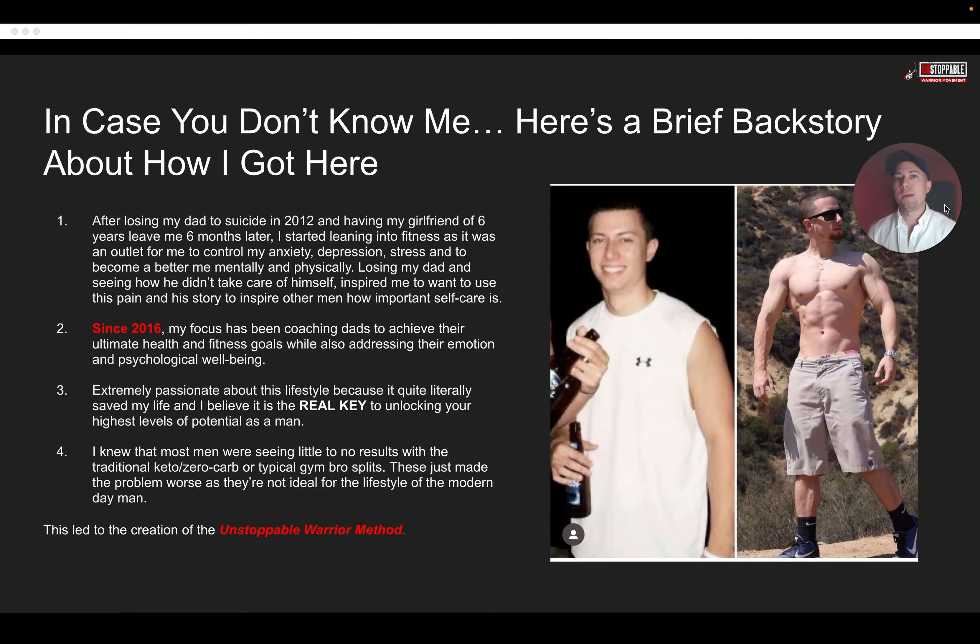That really inspired me to use that pain and that story to inspire other men on how important the self-care aspect of this really is. So since 2016, my focus has been coaching men to achieve their ultimate health and fitness goals while also addressing their emotional and psychological well-being. I'm extremely passionate about this lifestyle because quite literally, this has saved my life. I truly believe fitness is a real key to unlocking your highest potential as a man. Most men were seeing little to no results with traditional keto, zero carb, and typical gym-bro splits — and this is what led to the creation of the Unstoppable Warrior Method.